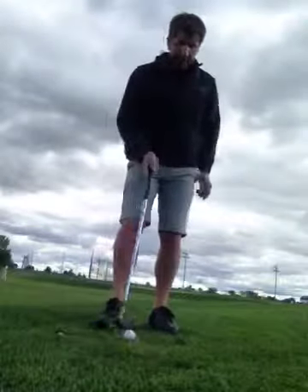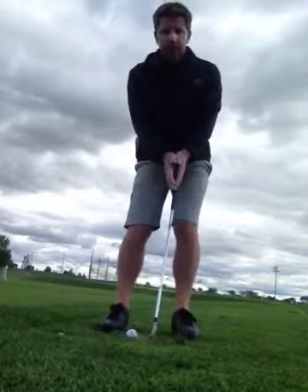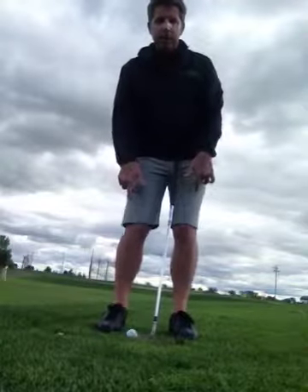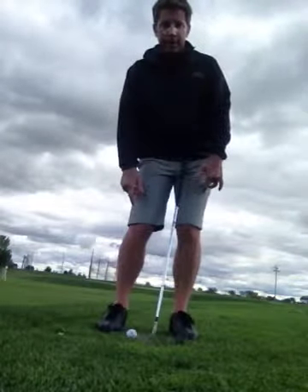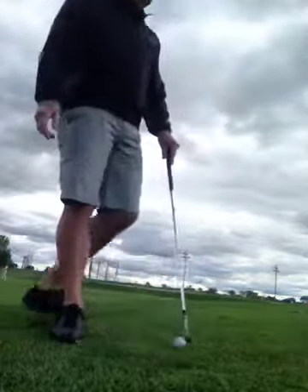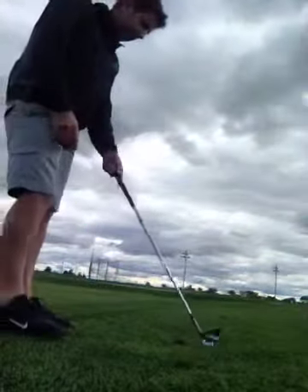So controlling trajectory of your shots is done through ball position, weight distribution — how much weight and actually how you put your weight there — and shaft lean. The final ingredient to the recipe is club face.